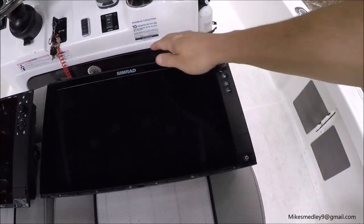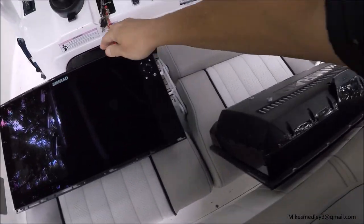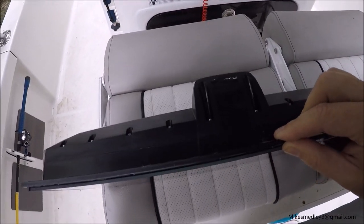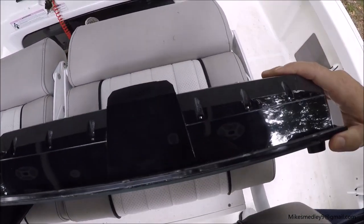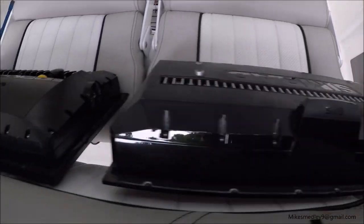Now let's look at the backs. Here's the Evo 2 and here's the Evo 3. Notice the Evo 3 is thinner, so it gives you a little more room for your flush installation, and also if you're going to mount it on top, you get a little more room in the back with the Evo 3.